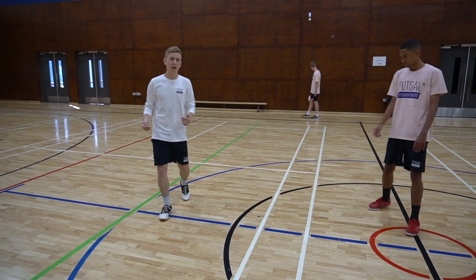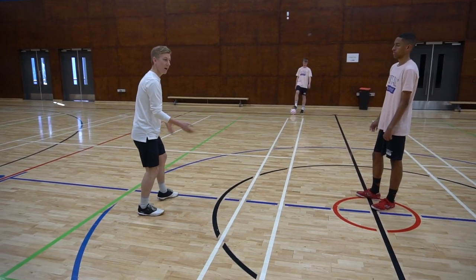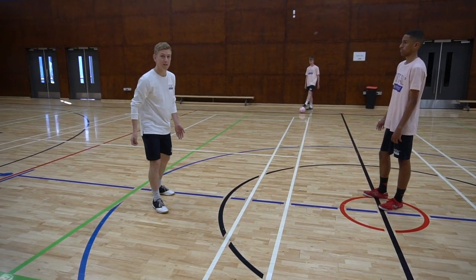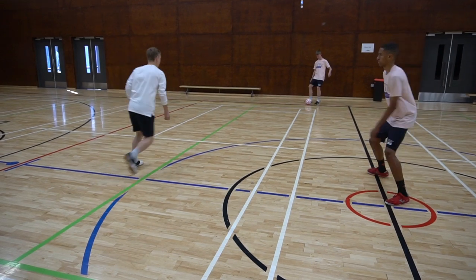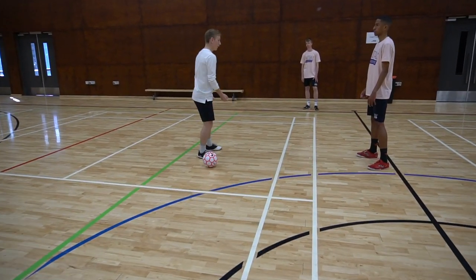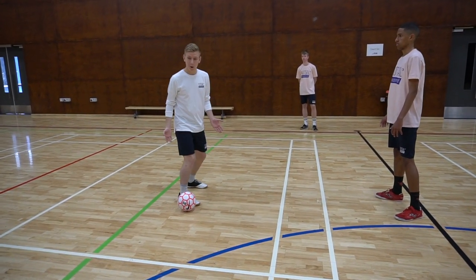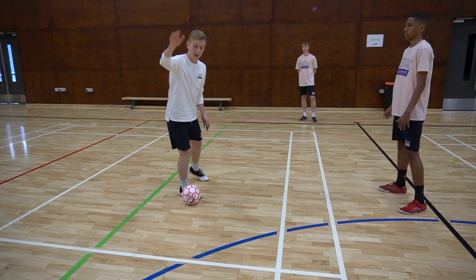So knowing that now, if I close my body shape, hopefully that's going to attract Max in and trick him to think I'm going to play back to Casey. Let's have a look. So I now have a closed body shape. Now look where we've got Max. I've closed my body shape which has attracted him in, and then if I've quickly opened out, I've got more space to play out the other side.